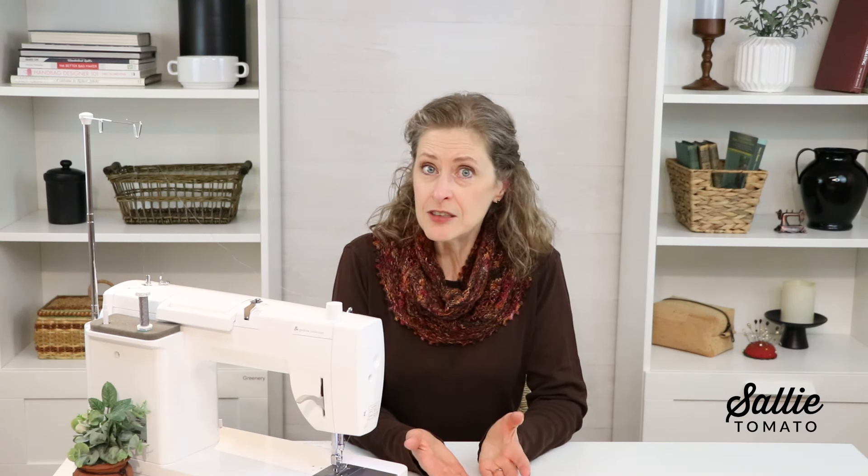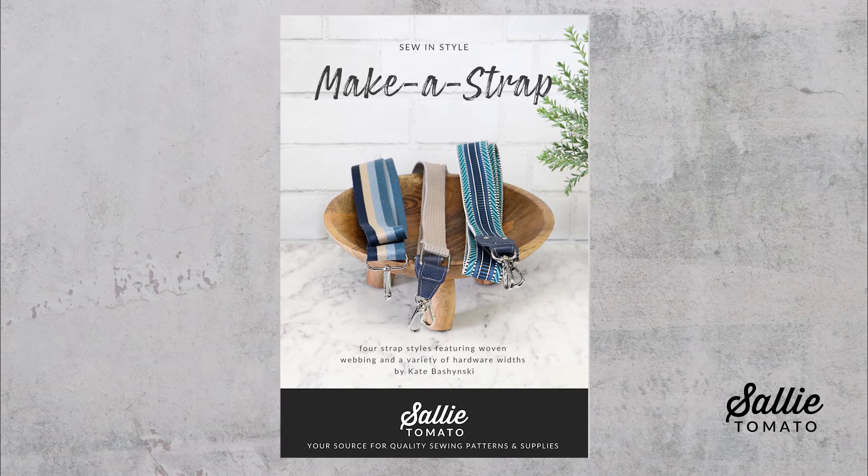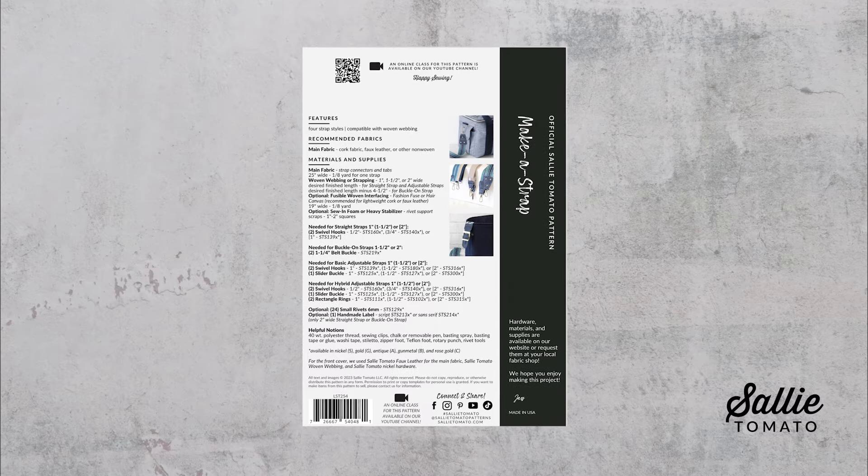This pattern is a collection of four straps designed for woven webbing, so you can choose the style you prefer, the length you need, or even use the hardware you have on hand. Be sure to purchase the pattern before beginning your project. All the supplies and the pattern can be purchased on our website or requested at your local quilt shop. We always encourage you to shop local whenever you can. Before beginning, be sure to review the materials and supplies list on the back of the pattern cover.